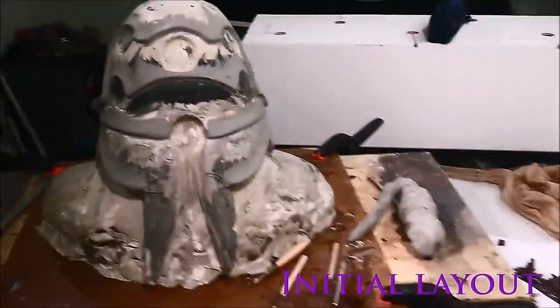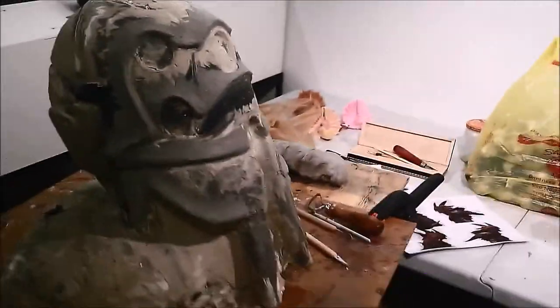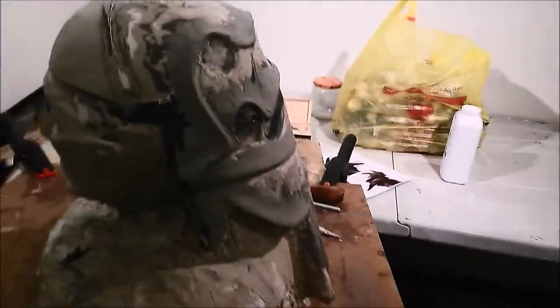The first thing you'll want to do with your sculpture is to lay out a general sculpt. This is like a rough draft — you're definitely going to move it around a bit. Only two types of people stick with their initial layout 100%: masters and amateurs.